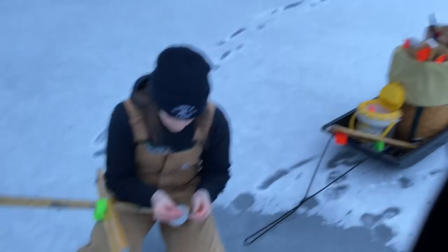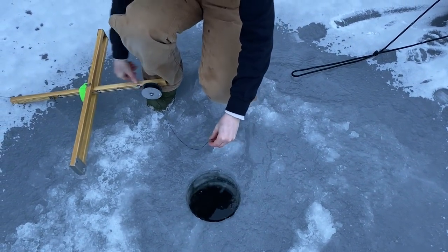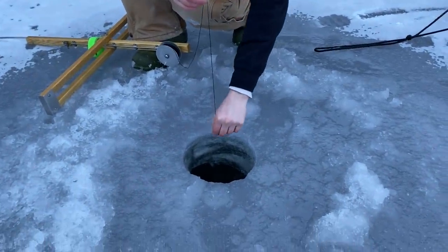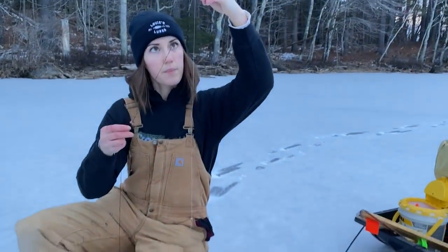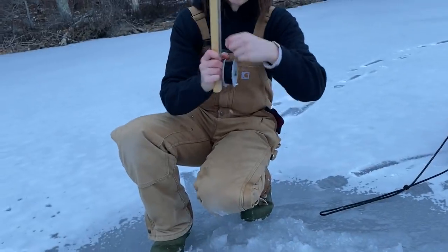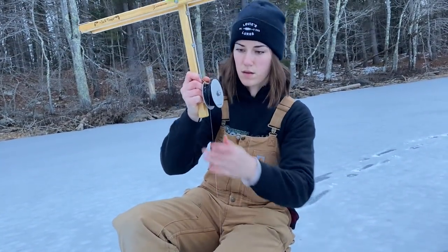We're getting set up here, got our traps in. Liv's going to sound this hole. We use the sounder to help us figure out what the depth is - for those who don't know, you just put down the weight and it hits the bottom. That's the depth we're working with. So three, three and a half feet. Then we take from the top of the trap down to the reel and reel it up to wherever we want it to sit in the water column. Pretty imperative to use them if you want to know exactly where you're fishing - off bottom, halfway, top, whatever.